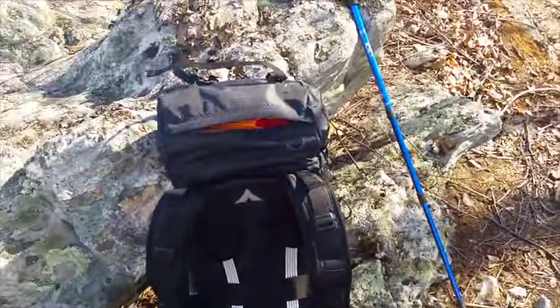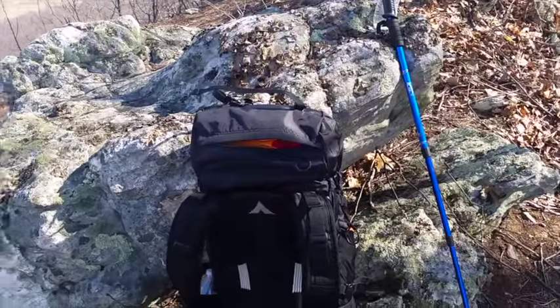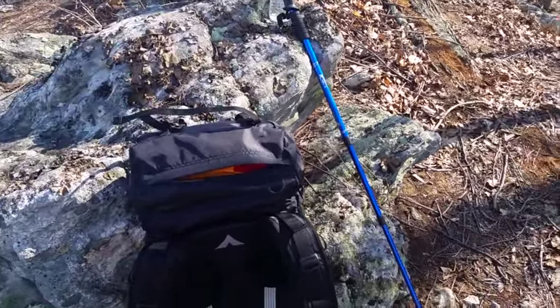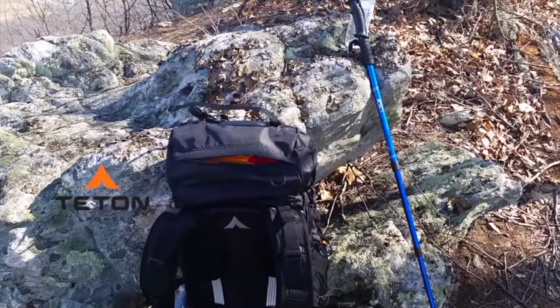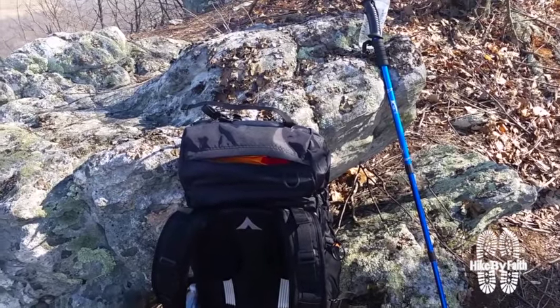I am very happy with this pack and I would encourage you to check it out at tetonsports.com. This is their Mountain Adventure 4000. I'm looking forward to using it on my upcoming week-long, long-distance trip at the end of April. For now I've been using it here on weekends for some overnighters. This is Faith Hiker from Hike by Faith — we'll catch you next time.